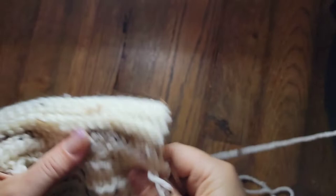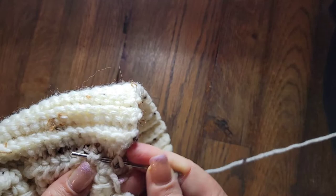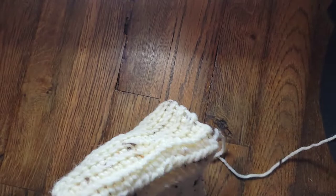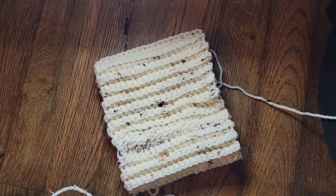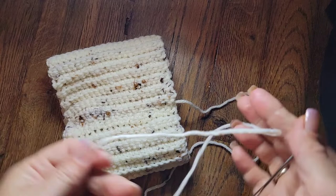That's two passes, this is three, and four. When you feel it's secure enough, just trim it out. Then turn it right-side out - here's what we've got so far. Now take your other end and thread your needle.